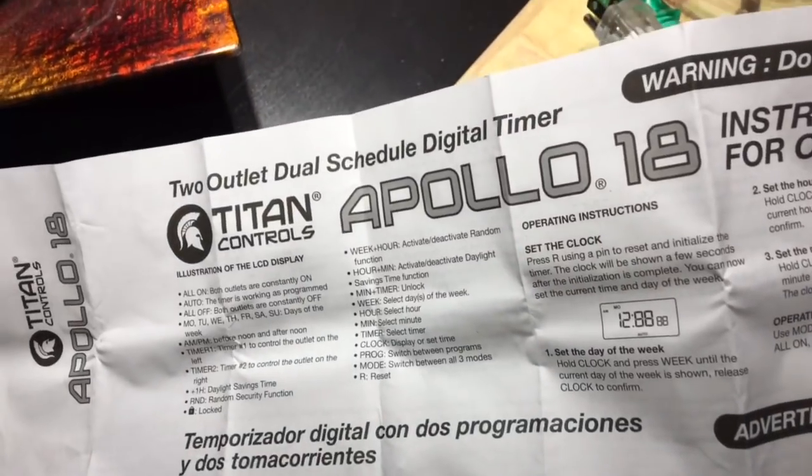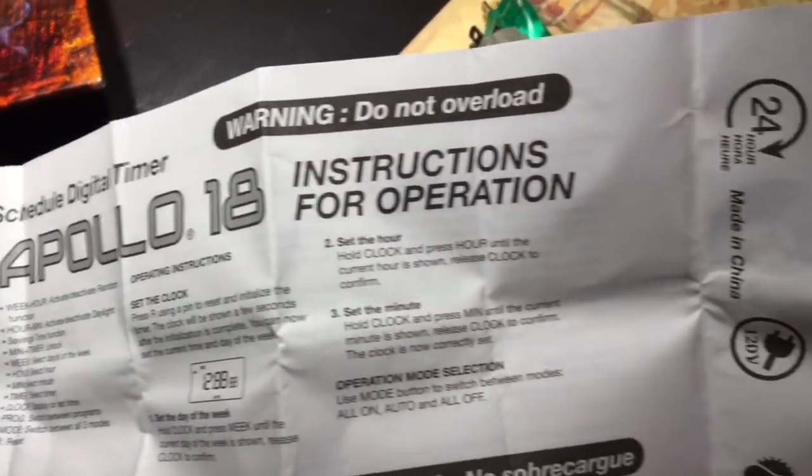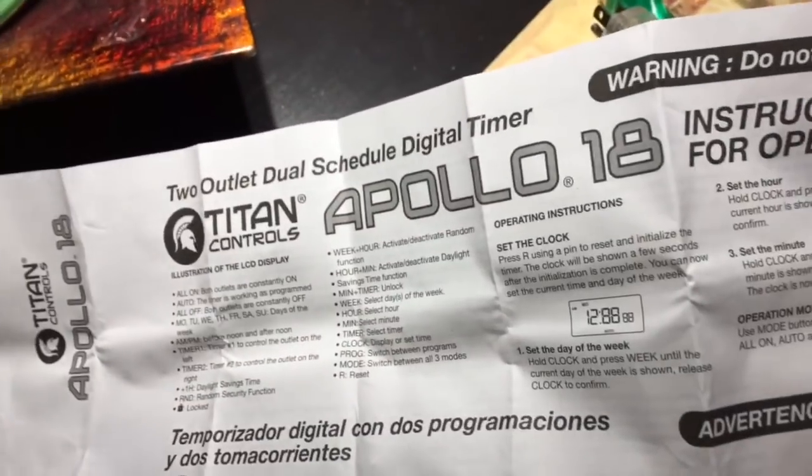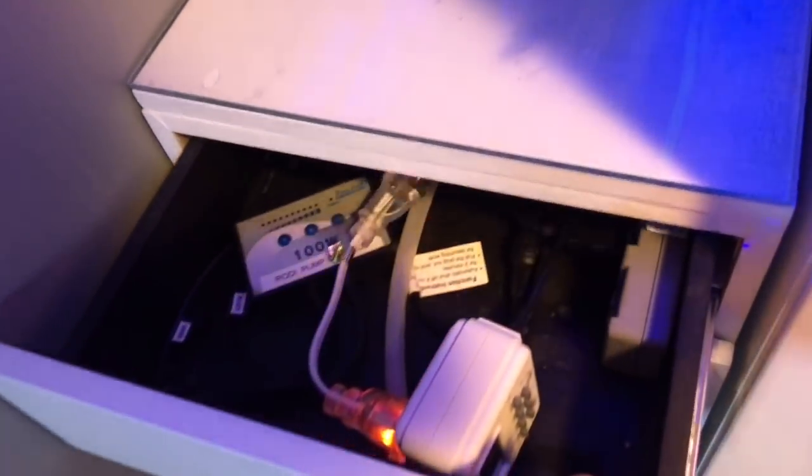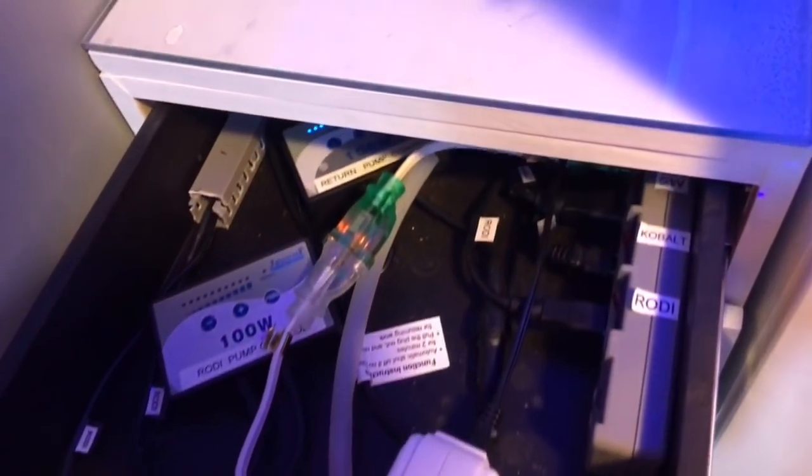Oh my God, I don't need a magnifying glass to read these instructions. What a concept! Here we are all programmed, plugged in, and ready to go.